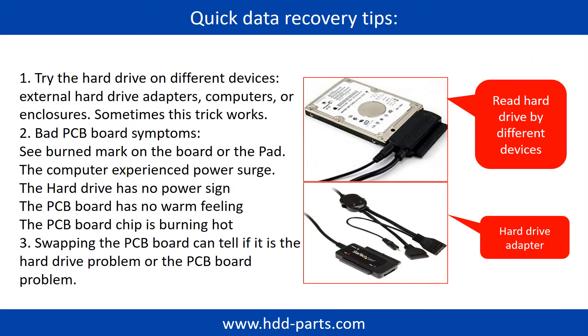There are some simple ways to recover data from a hard drive. One of them is to try to read the hard drive by different devices, like different external hard drive adapters, computers, or enclosures, because different devices use different ways to read a hard drive — sometimes this trick works. Another way is swapping the hardware PCB board, which can fix the problem caused by the PCB board. There is a cost in swapping the PCB board, but it is way cheaper than sending the hard drive to a data recovery firm.